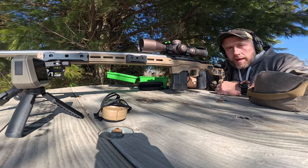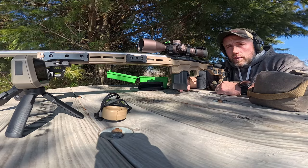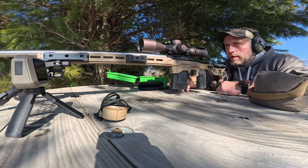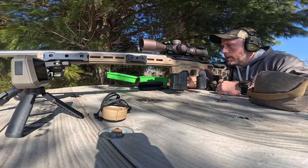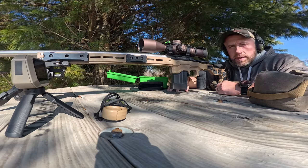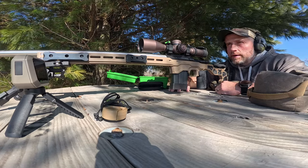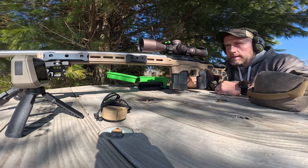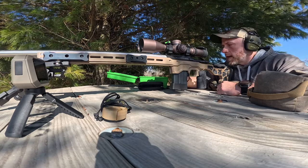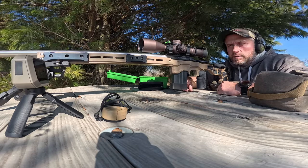What we're going to do load development on are the 105 Berger hybrids. We're going from 29.8 to 30, 30.2, 30.4, and 30.6 grains — all with a 20-thou jump. I'll see what happens with this load development and then start checking some seating depths on whichever grain charge I like best. This is Varget powder using CCI BR primers and Lapua brass.